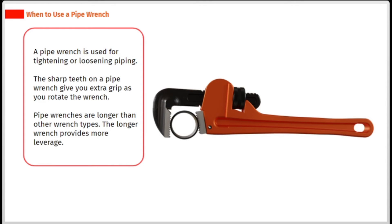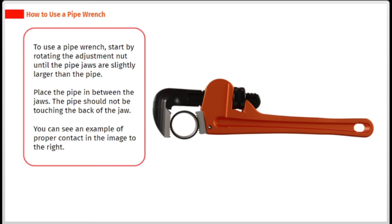A pipe wrench is used for tightening or loosening piping. The sharp teeth on a pipe wrench give you extra grip as you rotate the wrench. Pipe wrenches are longer than other wrench types, and the longer wrench provides more leverage. To use a pipe wrench, start by rotating the adjustment nut until the pipe jaws are slightly larger than the pipe. Place the pipe in between the jaws — the pipe should not be touching the back of the jaw. You can see an example of proper contact in the image to the right.